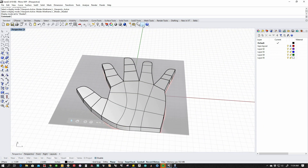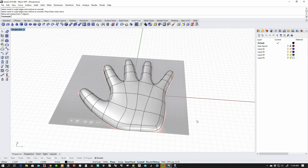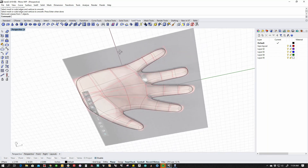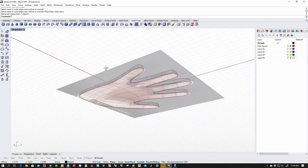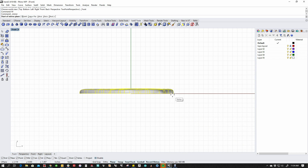I'm going to go to perspective view and just extrude this up a little bit, which gives me this object. You'll notice that it's got hard edges on it — I don't want the hard edges, so I'm going to go to my SubDs and remove all the creases. Now I've got a nice soft hand.